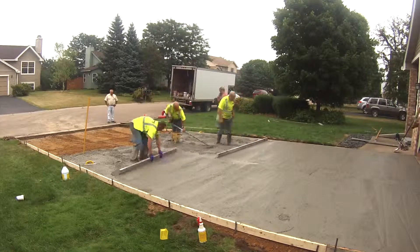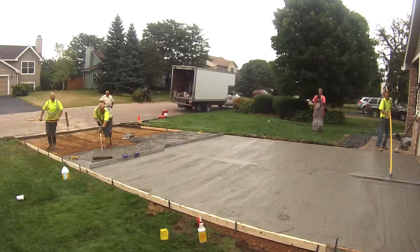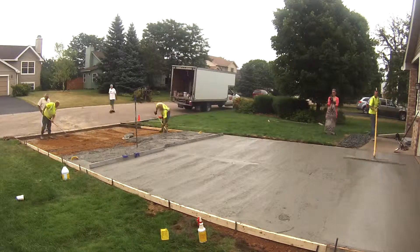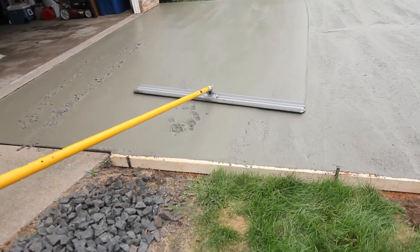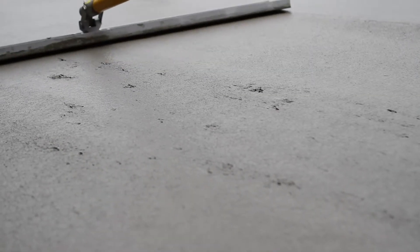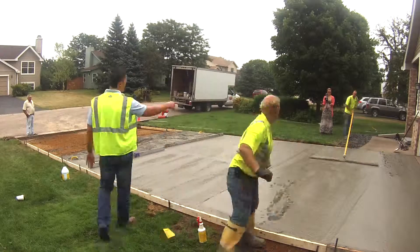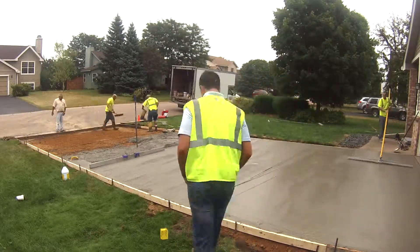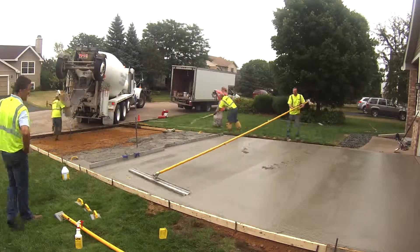You can see that area between the screeds — there's about a foot gap where our pins are. Now Sammy's starting to use his bull float to flatten everything out and get rid of all the imperfections from the screeding process. Sometimes it'll create areas where there's a little gap, and you just take a shovel full of concrete and put it in there. You just keep going back and forth with the bull float, getting all the imperfections out.